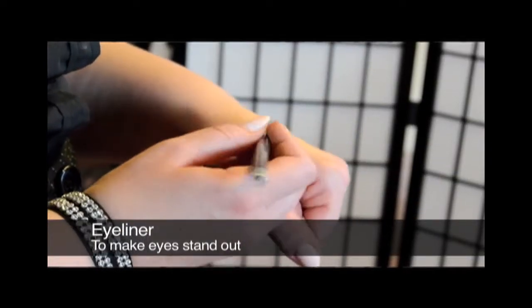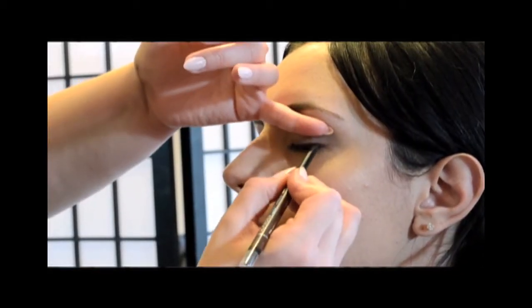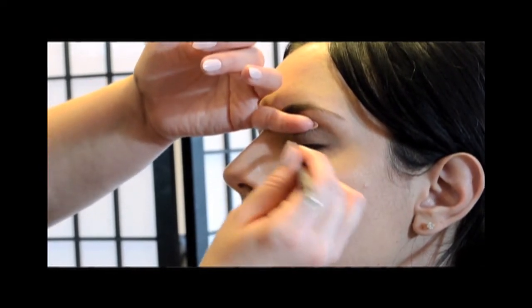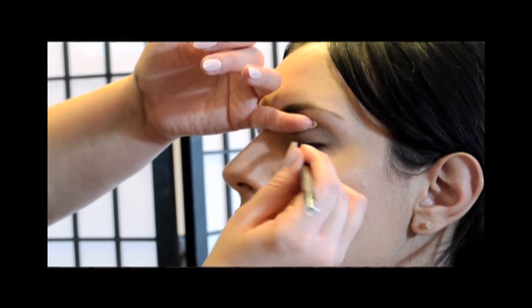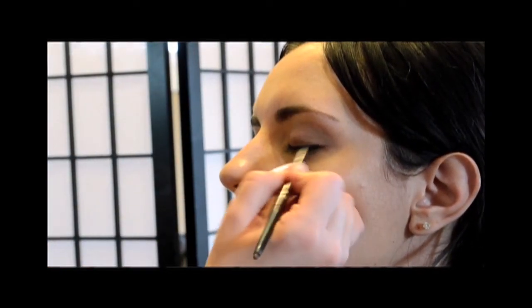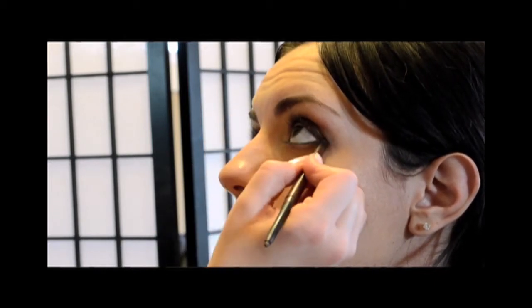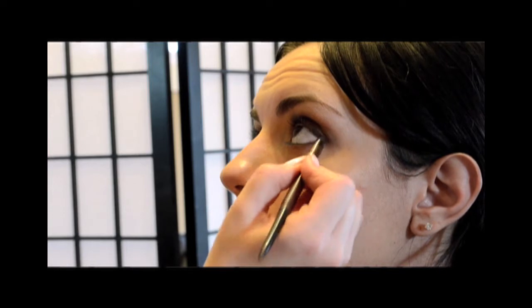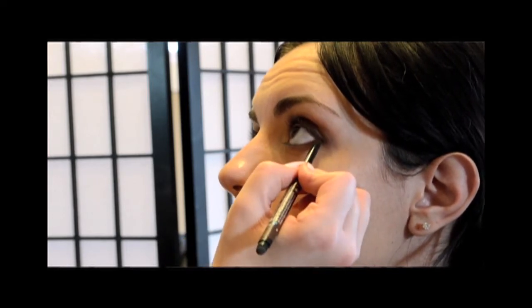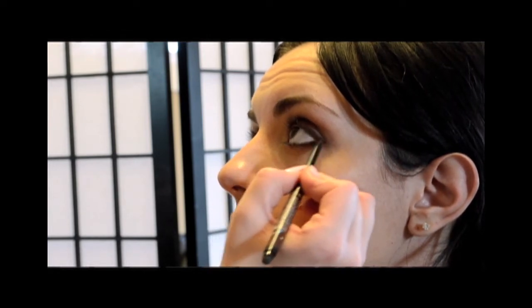Then I'm going to do a little thin line of eyeliner right across the top. Eyeliner really makes the eyes stand out — it acts as a backdrop for your lashes and helps them look a lot thicker and fuller. I would definitely do eyeliner across the top; doing it on the bottom is optional and personal preference. You can also use the smudging tip to smudge out your top line, and use whatever's left to smudge against the lower lash line for a soft definition rather than a thick hard line.